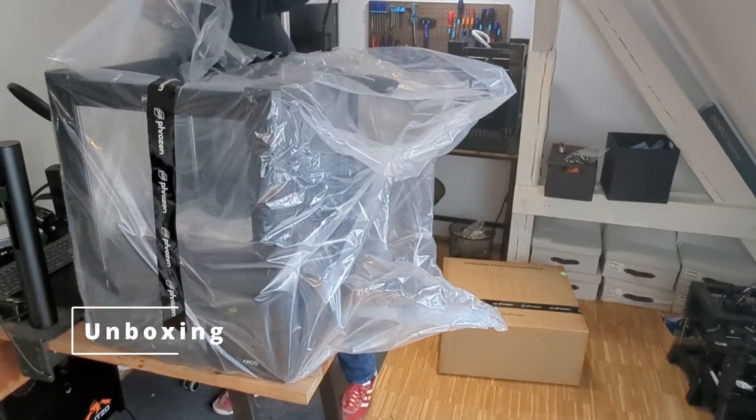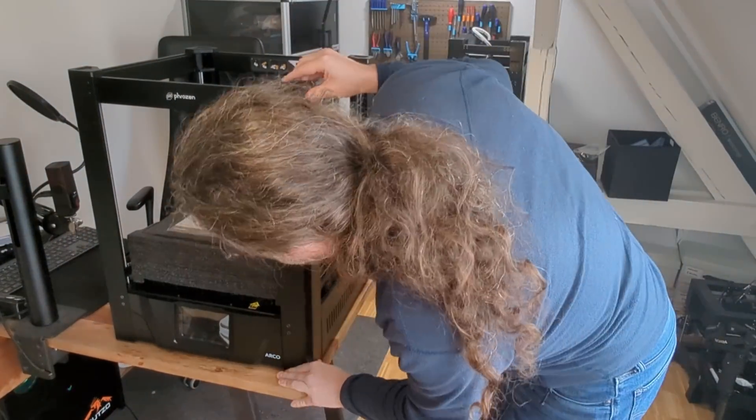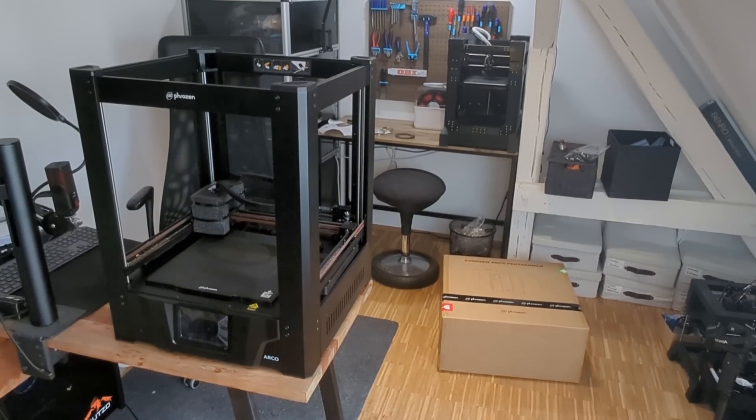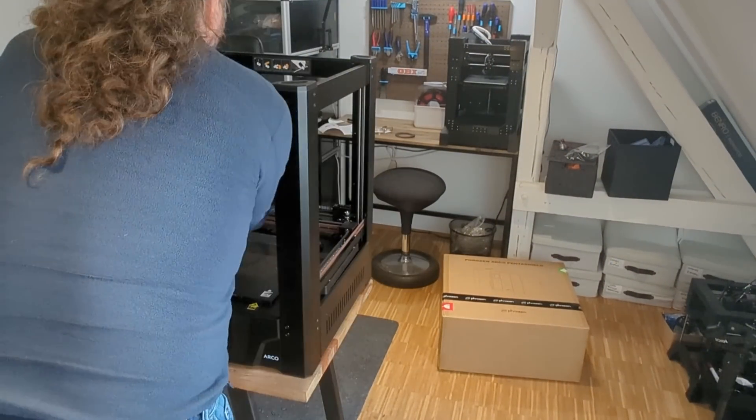Hey and welcome back to my channel. I'm Matt, the printing nerd, and today I want to talk a bit about my experience with the Frozen Arco. While you're watching me unboxing the printer, let's talk about my first impressions — because honestly, this thing made quite an entrance.